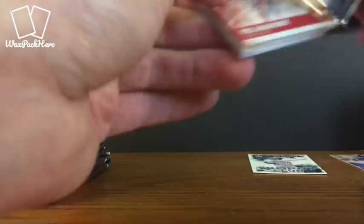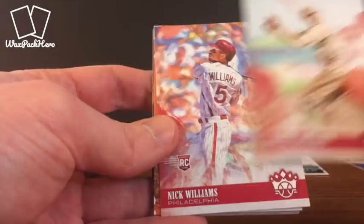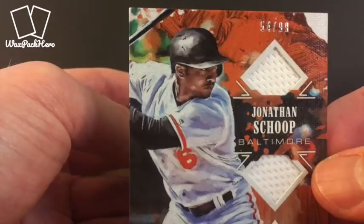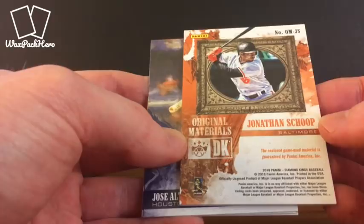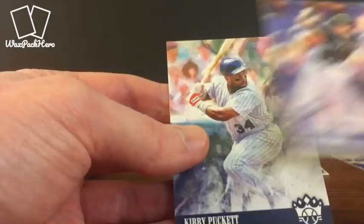Pack two: Paul Goldschmidt. Roberto Clemente — this is one where it is a little more noticeable that there's no Pirates logos. Grover Alexander. Nick Williams. And here we have an Original Materials Jonathan Schoop — this will be one of our hits. Serial numbered to 99, this is a dual jersey relic. This says it's game used material, not just player worn. That's our relic hit, and we should have an auto somewhere in the remainder. Jose Altuve. Ryan McMahon. And Kirby Puckett.